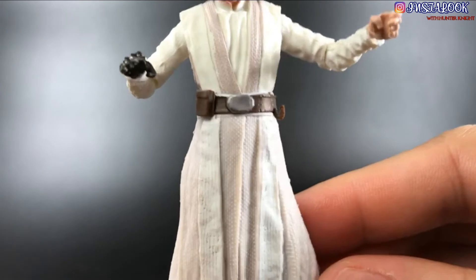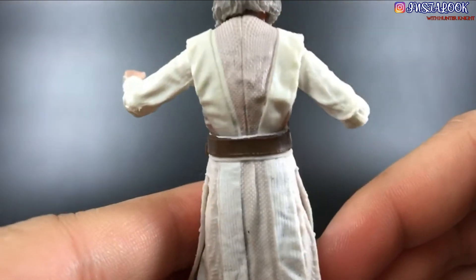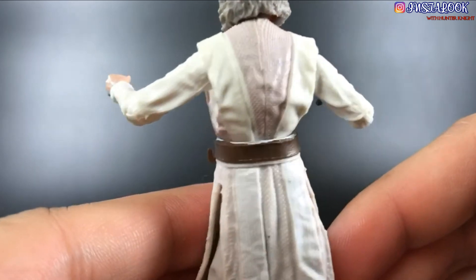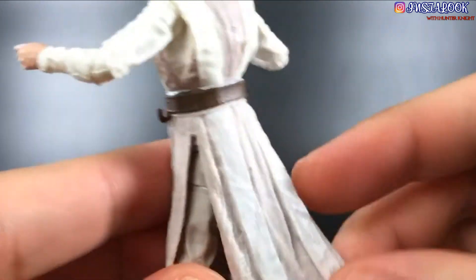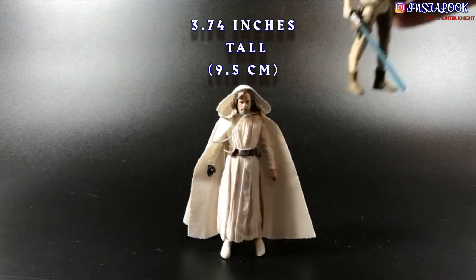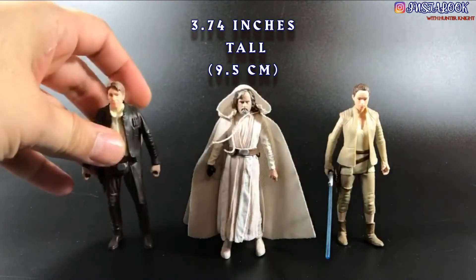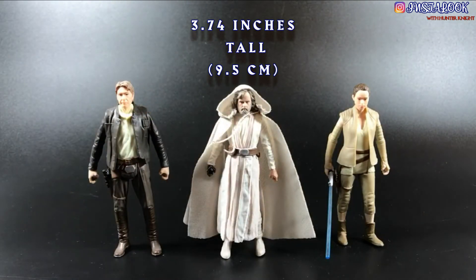In regards to the sculpt, I gotta say that for being a 3-and-3/4 inch figure, the details are very crisp. Paint applications are decent and very good. I'm very pleased with this little figure. For comparison, here you have him with the crappy 5-POA articulation Resistance Rey and the even crappier 5-POA articulation Han Solo from The Force Awakens.